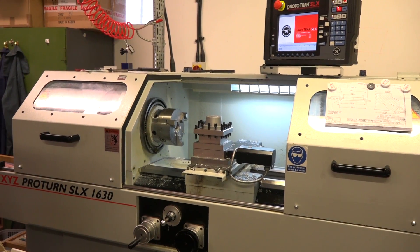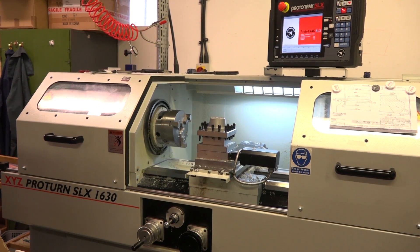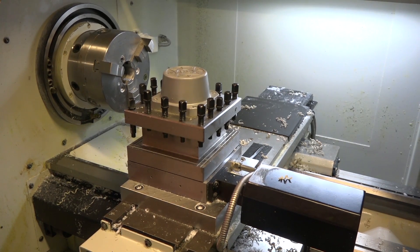Mick, we're here nestled in the heart of Norfolk on behalf of XYZ. You've got three of their machines here — we're going to look at two today, and this is the simplest in terms of turning: the SLX 1630. How long have you had this machine? We've had this machine now for approximately four years, and in that time it has earned its money times and times over.